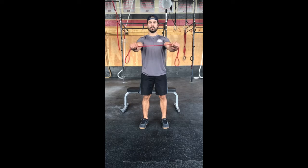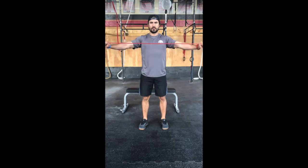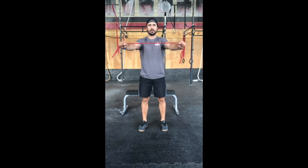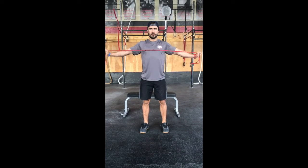Hey everybody, it's Kyle again from Team Stripes, and today we're going to go over a banded pull apart. This exercise is extremely beneficial for shoulder health as well as stabilization of the shoulder and the scapulas.